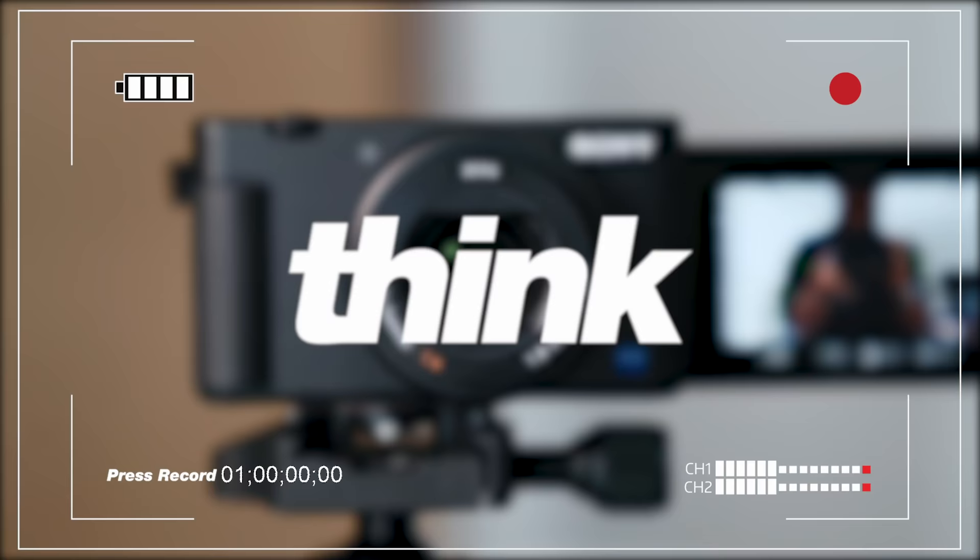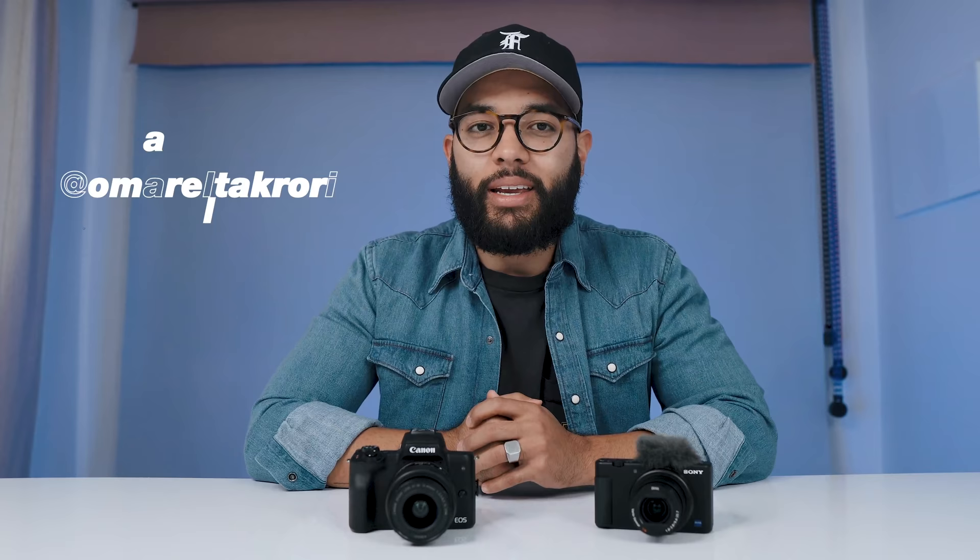You gotta just press record. What's up? It's Omar with Think Media, helping you build your influence with online video. On this channel, sometimes we do tips and strategy videos, as well as tech gear reviews, just like this one. So if you're new here, consider subscribing.